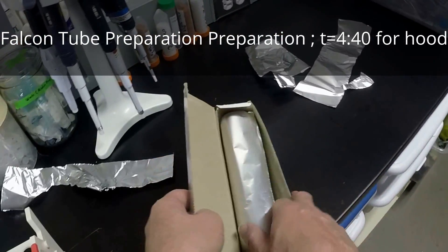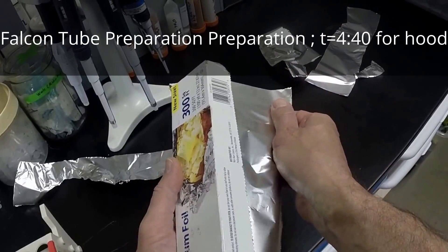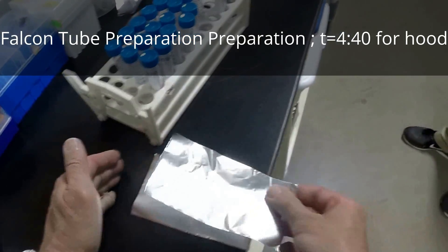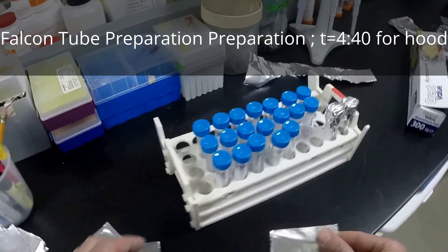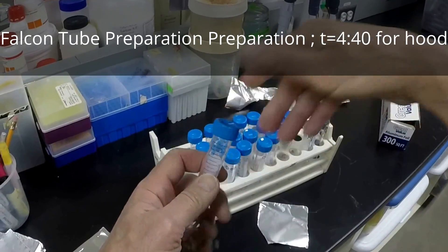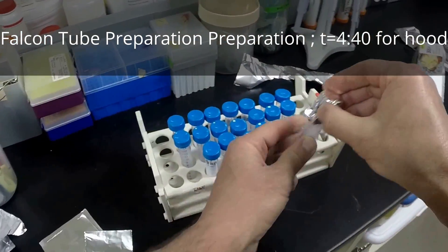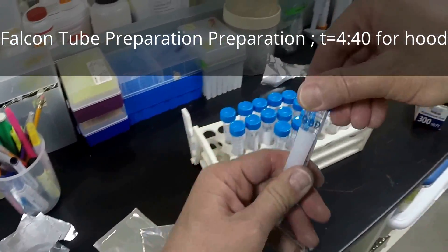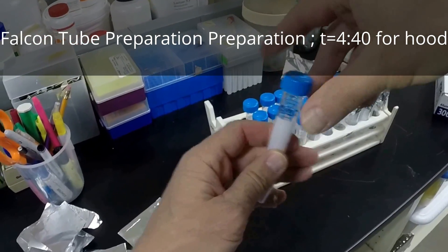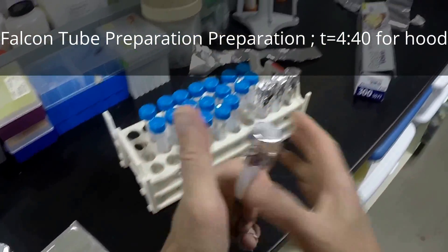These are not pre-sterilized — it's a mix of those that have been washed and so forth. So we're going ahead getting these tops made. Pull it to the point where it's just catching about half a thread and put it on top. What that does is prevent it from collapsing in the autoclave. Just enough to hang it on there, and that'll give us enough to run it in the autoclave.